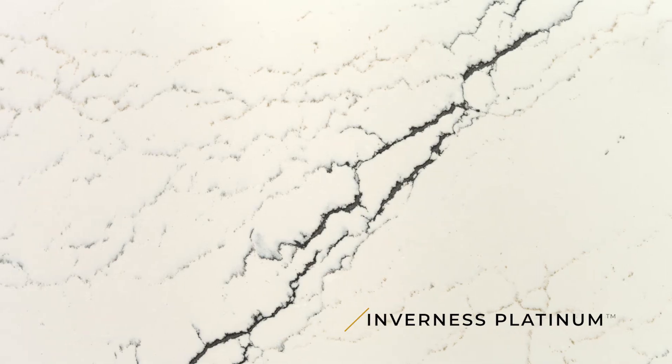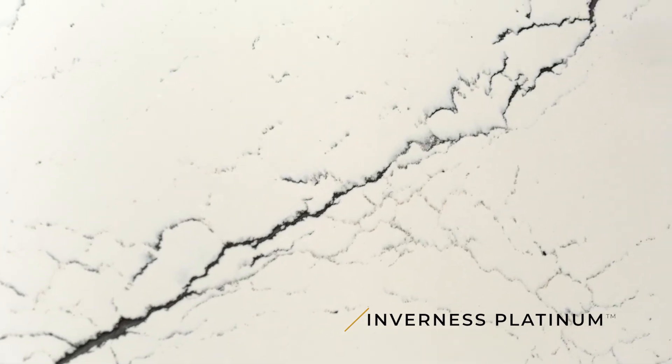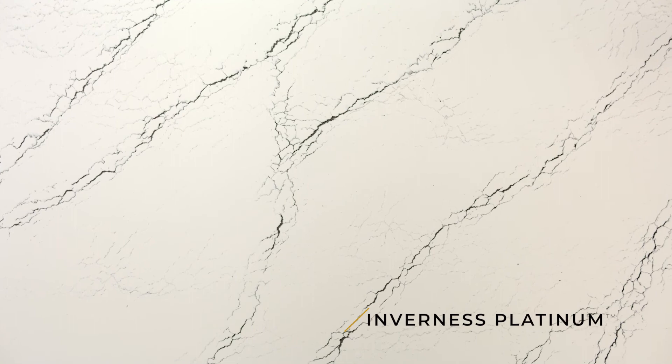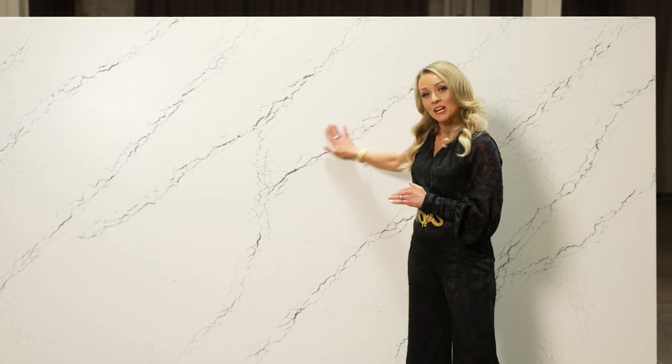We have also added some lighter gray wisps of accents just to give it a little depth and dimension. It surely will fit within any environment, and everyone will love the touch.